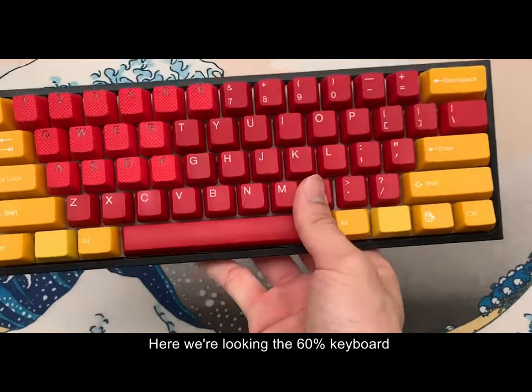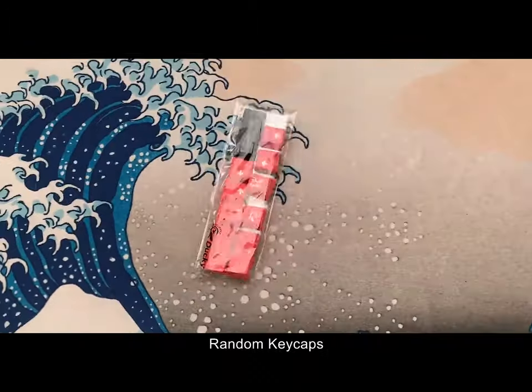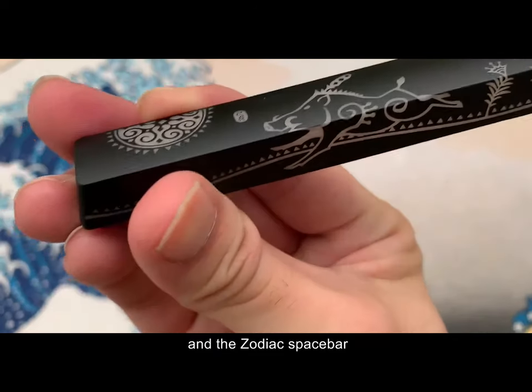Here we're looking at the 60% keyboard, the manual, keycap puller, random keycaps, and the zodiac spacebar.